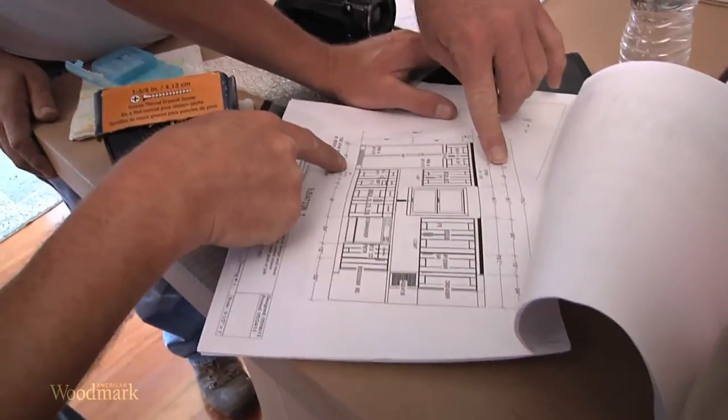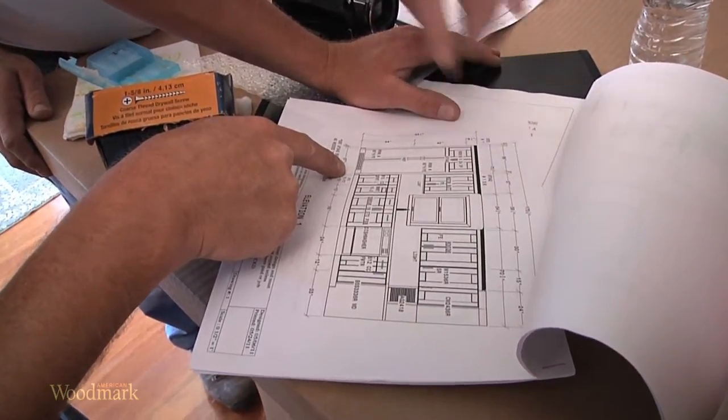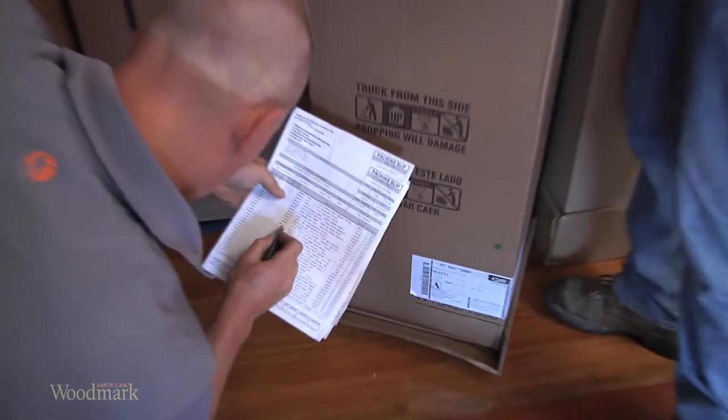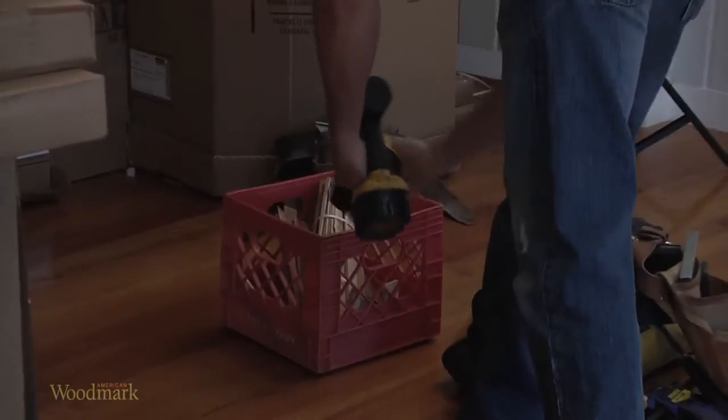Make sure the cabinet drawings match your space. Take inventory of your cabinets to ensure that you have your entire order. Gather all the tools you will need for installation.